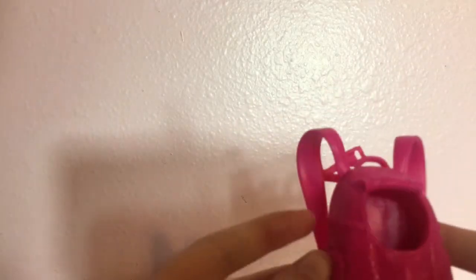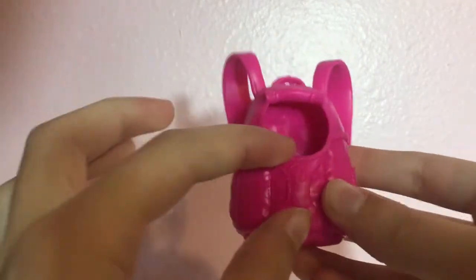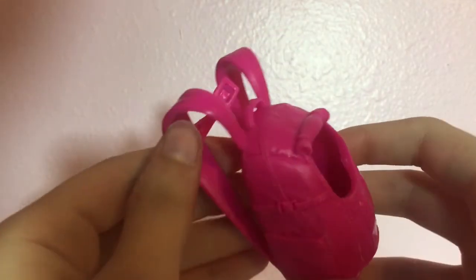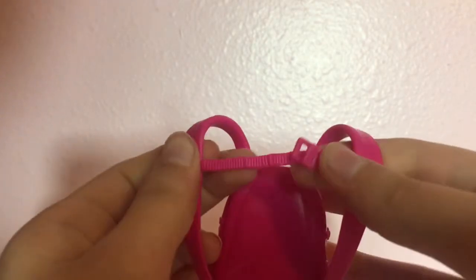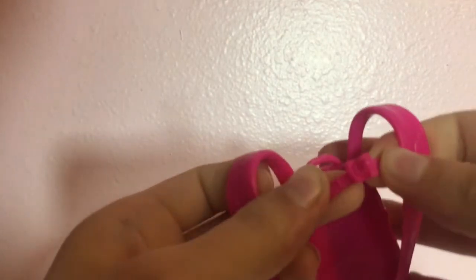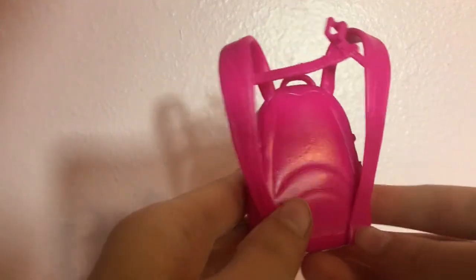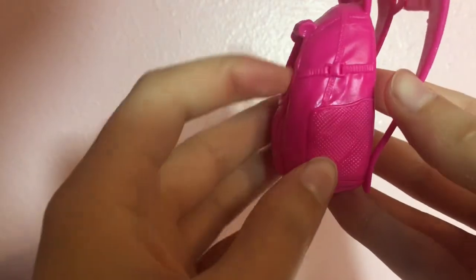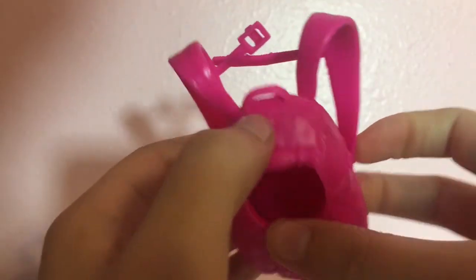Now, first we have to talk about the backpack. It has a bunch of straps to keep it on the doll, and it also has a little roll-up thing with a hole. Also, she didn't come with a leash for the dog, which is a little concerning, but I guess if the dog is a puppy and can't really walk yet, that's probably why it's in the backpack.